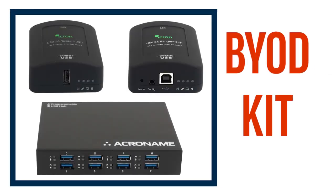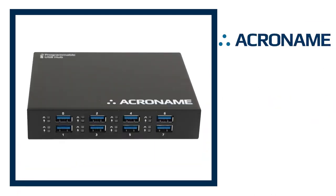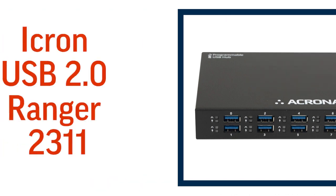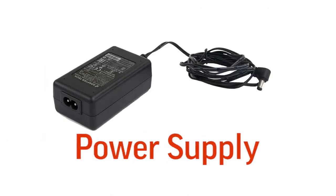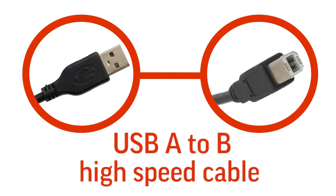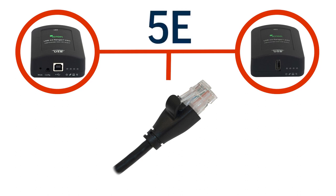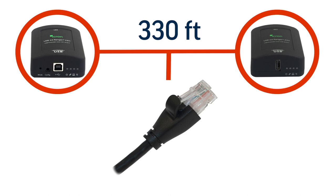Now let's take a closer look at the BYOD kit. Poly has partnered with iCron, a leading provider of USB extension solutions, and Acromame, which provides programmable USB switches, to design this solution. The iCron USB 2.0 Ranger 2311 consists of local and remote extenders, a power supply for the extenders, and a USB Type-A to Type-B high-speed cable supporting up to 480 megabit per second data transfer speed between the local and remote extender.